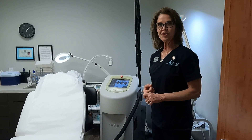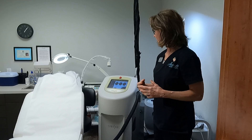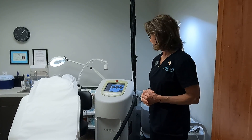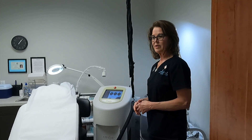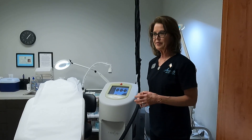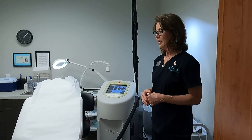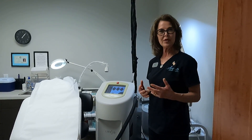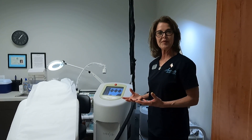The Candela Gentlemax Pro uses the cryogen spray, which really does a great job of cooling the skin during treatment. The Elite MPX adds the Zimmer chiller. This particular device has the chiller in the same box with the laser, whereas many of the other Apogee Elites have a separate standalone Zimmer chiller. Clients really like the cooling by way of cold air, and they sometimes have a preference of one cooling method over the other, so we can offer that to them.